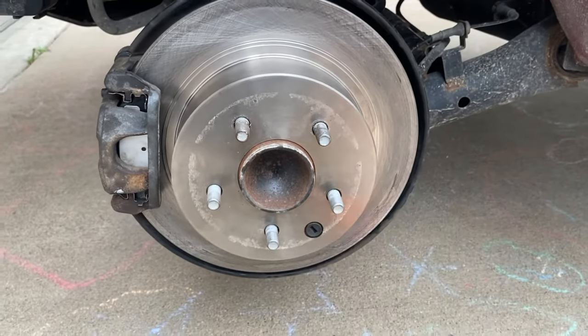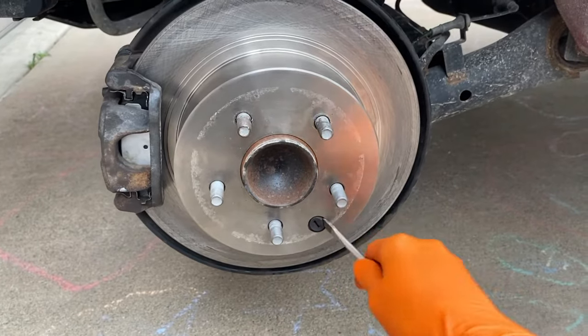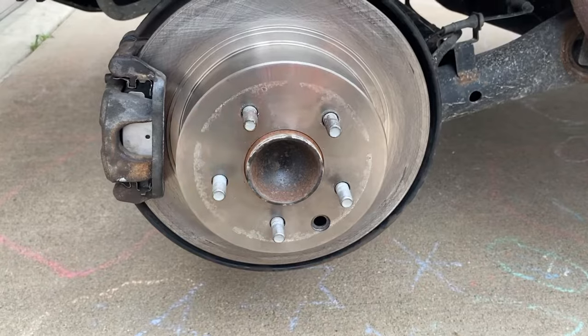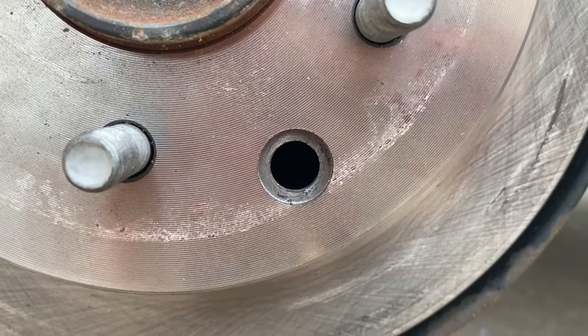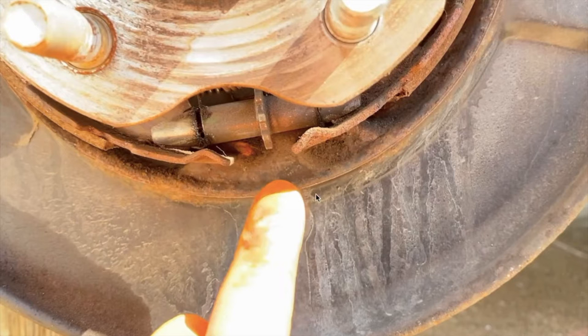We've got a brand new rotor and brake pads. We're going to remove this rubber insert — carefully, without gouging your rotor, pull this off. You can get a flashlight if you want. Inside this hole we have to find the adjustable screw that will compress and expand your inner shoe brakes.